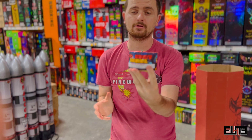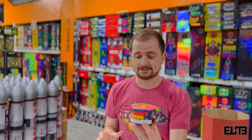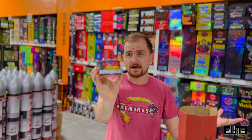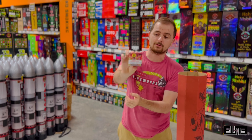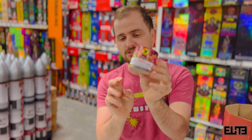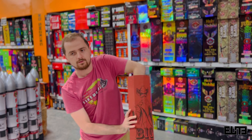Hey guys, this is Valmere from Elite Fireworks, and we are here at Elite Fireworks Super Center with the Big Red. A good amount of you have specifically asked us to do the Big Red unboxing because it's like a mystery box — you really do not know what you get. I often tell customers it's very similar to the Black Hat Excellent Bag, however I would go for the Excellent Bag over this one. I want to show you guys what's in the Big Red box, but do I recommend it? The answer is no.